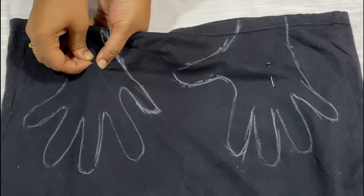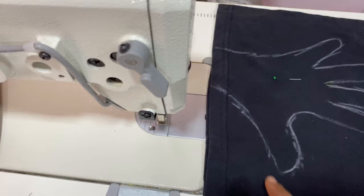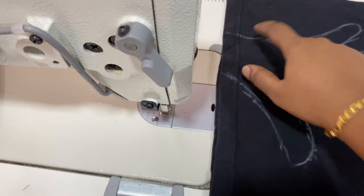You're going to sew on the exact line — on this particular line — and you're going to sew on both sides. Start from here and go all the way up to the fingers, and stop over here. Let me stretch that.